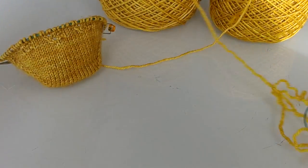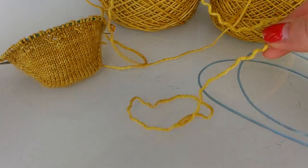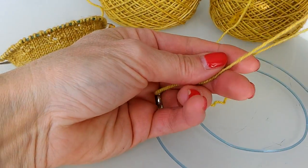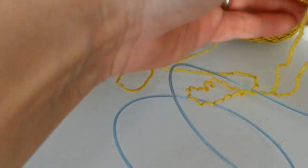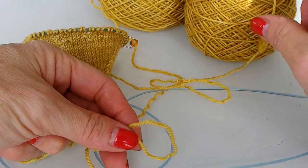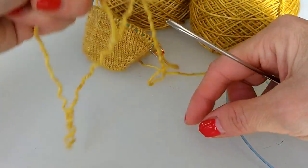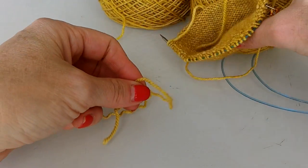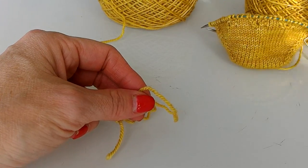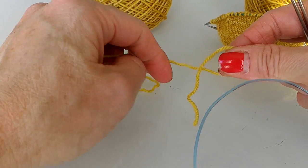We're going to take our second little ball. That's the other thing when you're working two at a time — I've done it where I pull from the outside and the inside of the same ball, but all you end up with is a big tangled mess. So we don't need that frustration; we're just going to keep it simple and keep one sock to one little ball and another cake for our second sock.